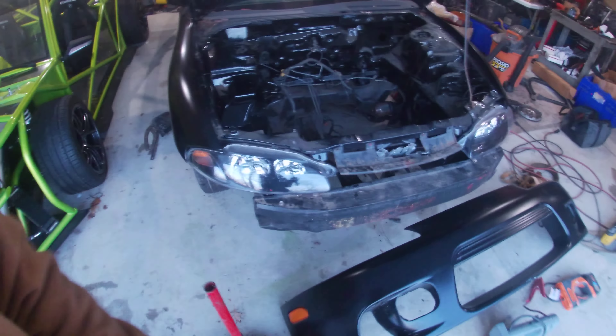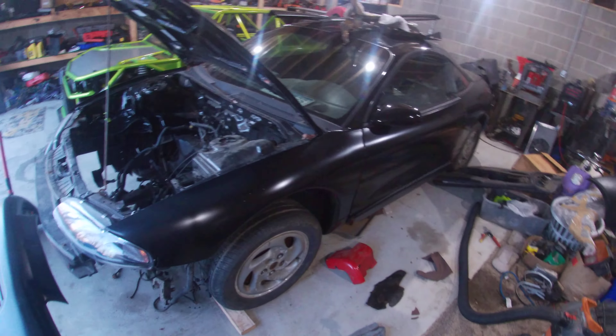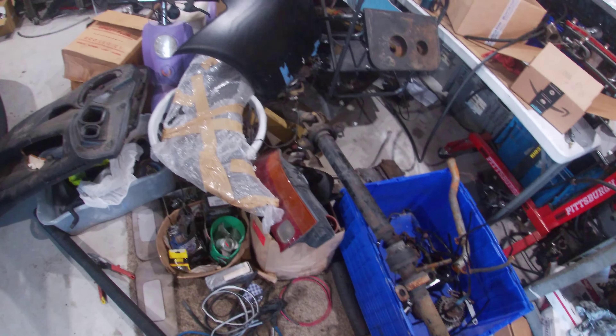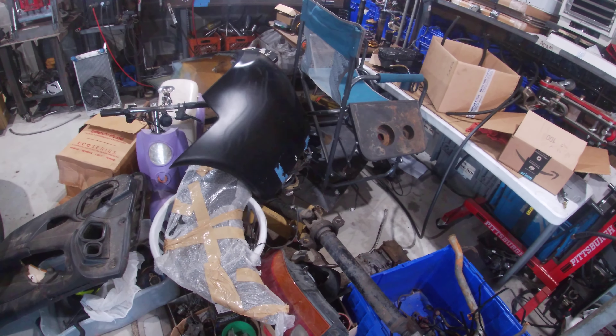If you guys, between these two cars, need any interior pieces or stuff you don't think would be on a nine-second car, let me know. I've got a whole bunch of extra stuff here I was starting to accumulate — like a driveshaft, one extra Talon taillight, some more interior pieces, and the Mitsubishi bumper.